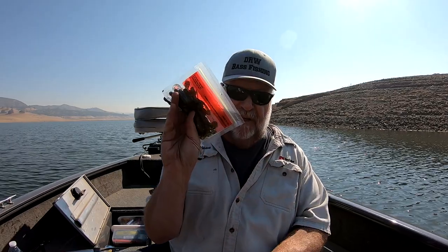Another one I like, and it's just a simple trailer, is a Zoom Speed Craw. A Zoom Speed Craw is one of my favorite jig trailers, especially if I'm swimming a jig. I gotta tell you guys, these are really active little baits. You can't go wrong with a Zoom Speed Craw as a jig trailer — whether it's a chatter bait, a football jig, or a swim jig, whatever jig you're throwing. These things are excellent and they come in a lot of different colors.